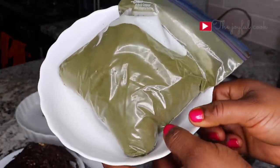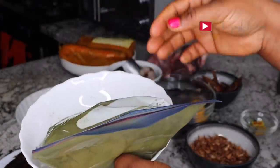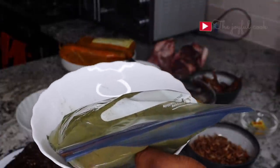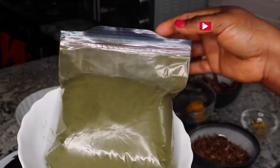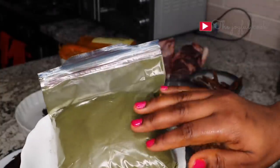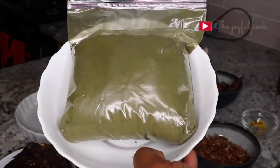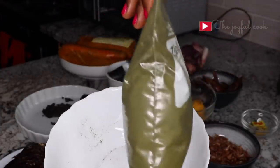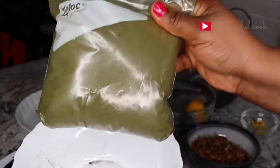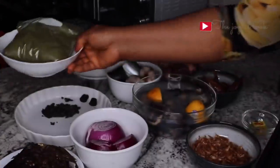Finally, we have the most important ingredient for this soup — the black soup leaf itself. This is a combination of some leaves. They normally come fresh but because I live abroad, I had someone dry the leaves for me and then blend them into this powdered form. I'm going to list the names of the vegetables on the screen and in the description box. Back in Nigeria, I'd just go to the market and say, 'Madam, please blend me black soup ingredient' and they'd do it. I'm also going to leave an alternative in the description box if you cannot find this. So we have everything — now let's start cooking.